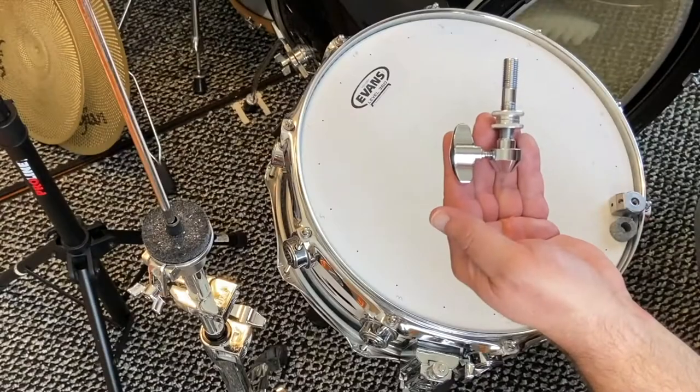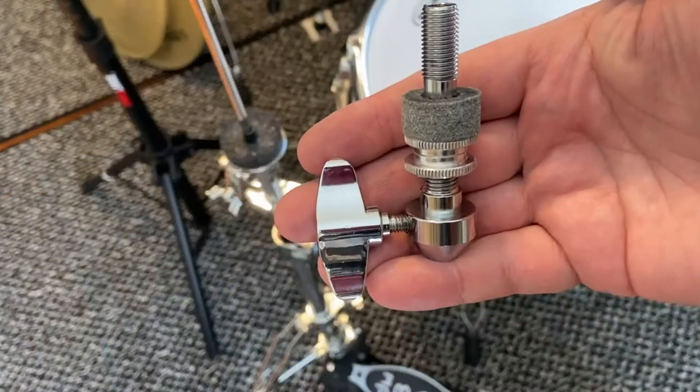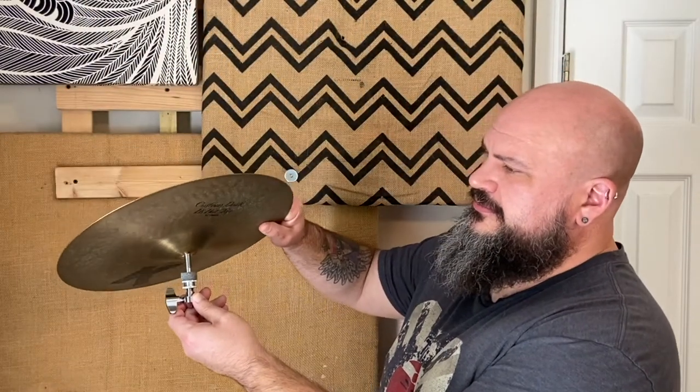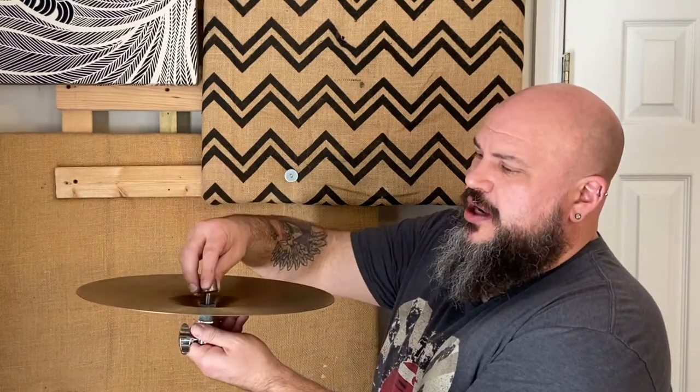The next step is one felt washer — just slide it on like so. If you notice, this hi-hat clutch has a little space here for your top hi-hat. Then you drop your hi-hat on here, then one more felt washer, and last the metal washer. Then just flip it over and you're ready to go.